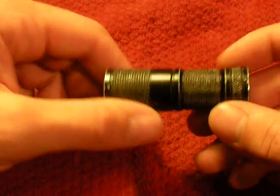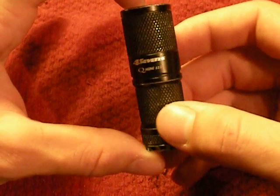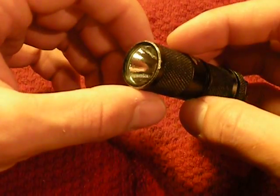Hey everyone, this is Weston, and this is going to be a quick video on how to keep your everyday carry light in tip-top performing condition. This is my everyday carry light — the 4Sevens Quark Mini, 123 series, R5 edition. If you look that up, you'll notice it has different light features than some of the other ones.